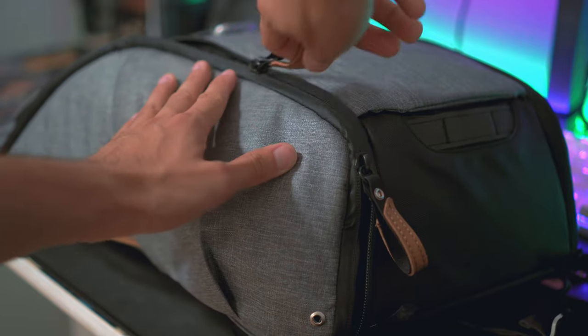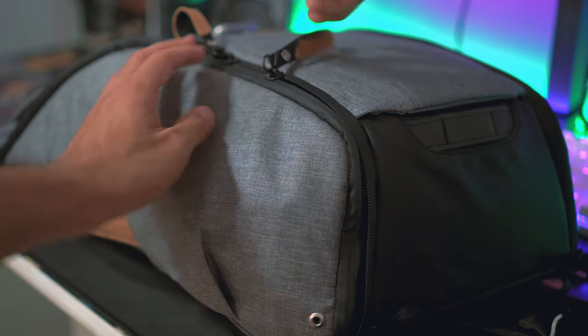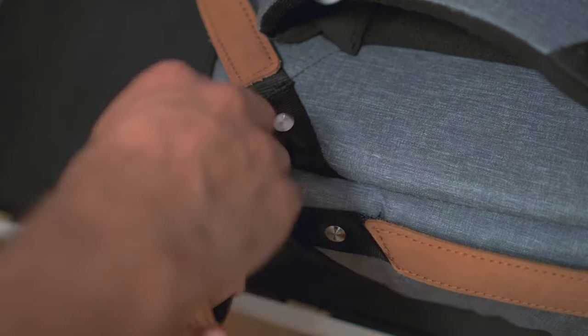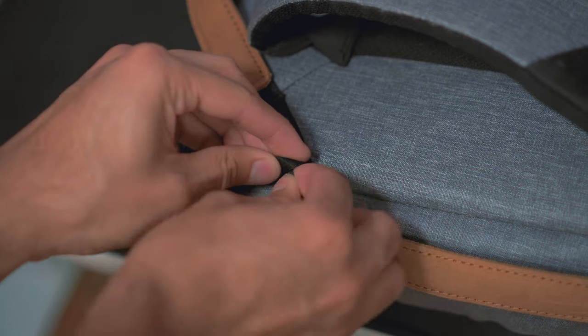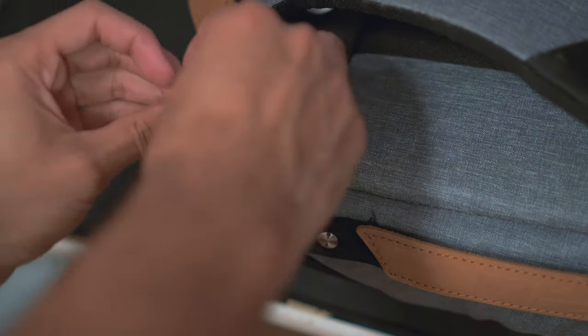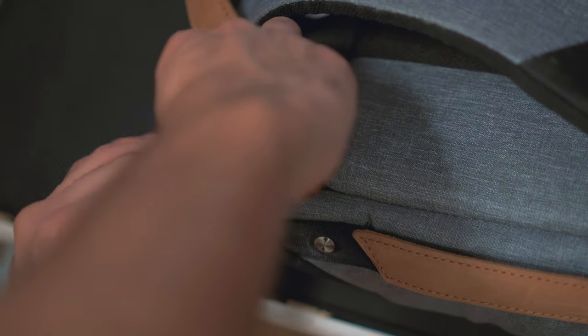Another cool feature of the side panels is that you can unzip them from either the top or the bottom, and zip them back up either way. You can also undo the zipper handle loop and attach it to one of the black loops around the bag, keeping it more secure so no one can easily unzip your bag while you're not paying attention when traveling.